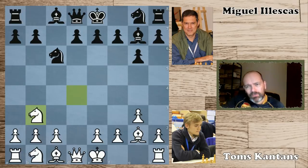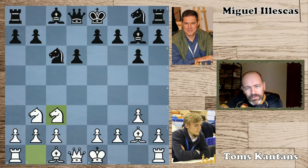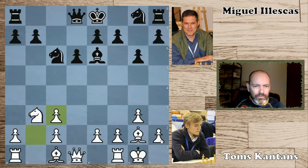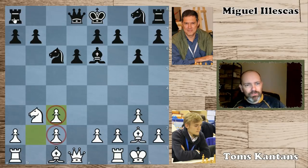Ileskas decided to employ a dragon-type structure with d6, and he had a cool idea in mind. After Nc3, Bxe6, castles, he now took on c3, giving up his strong bishop. In return, he has crippled white's pawn structure on the queenside, and we can imagine pretty easily that these pawns can be attacked with a rook, and the square in front can also be occupied by a black piece at some point.